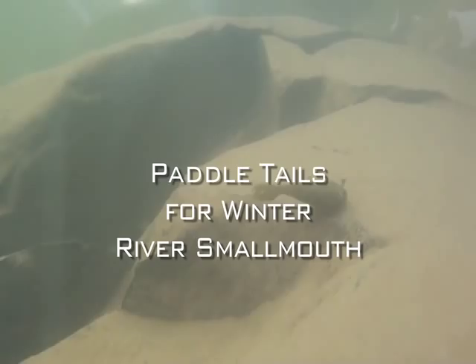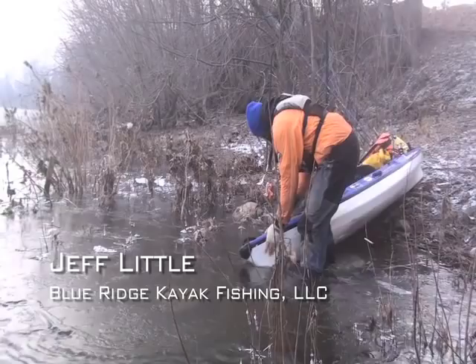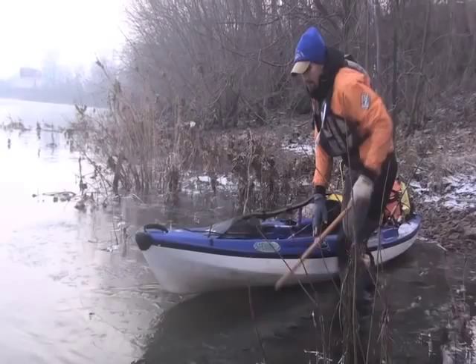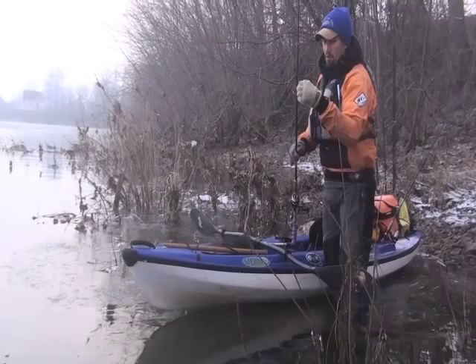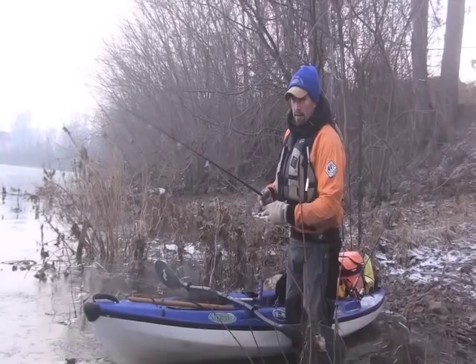Winter smallmouth in a river setting tend to eat smaller profiled baits such as this one, a Winko's Chilly Willy. Today I'm going to give these paddle tails a shot. This is one I poured with a Do-It mold called a Worm Nose Jig. The reason I chose this one is for how it orients the bait.